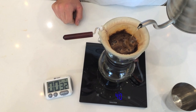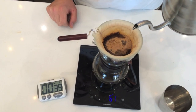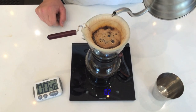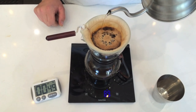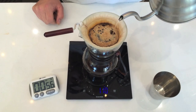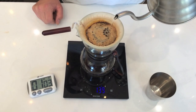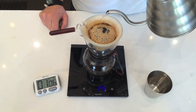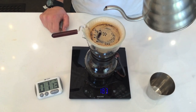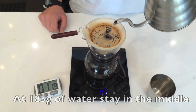Alright, so once we hit 30 seconds, we're going to make small concentric circles all the way to the outside of the coffee bed and then right back into the coffee bed. We want to repeat this process kind of like a cinnamon roll. Once you hit 185 grams, go ahead and hang out in the middle for a second, then continue on.